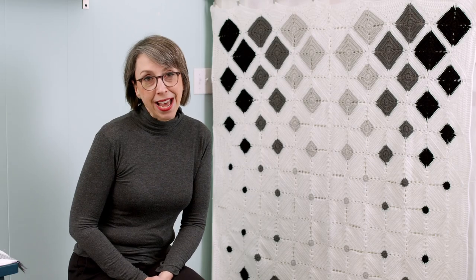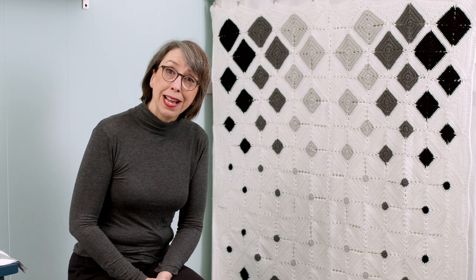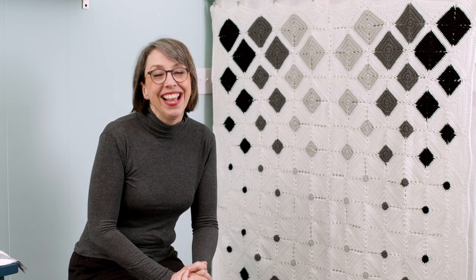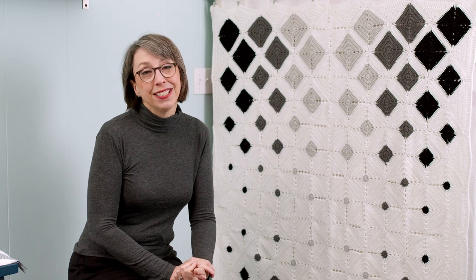Welcome to the Catbird Quilts. I'm Kathy Martin. A lot of you have asked about the quilt behind me, but it's not a quilt. It's a crocheted blanket and it's been on my couch and some of you have asked about it. So I thought we'd take just a minute and talk about it today.